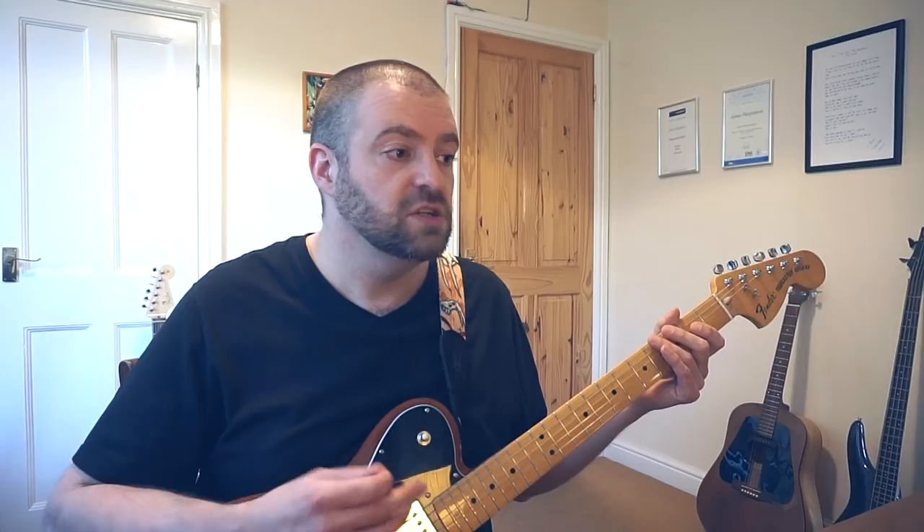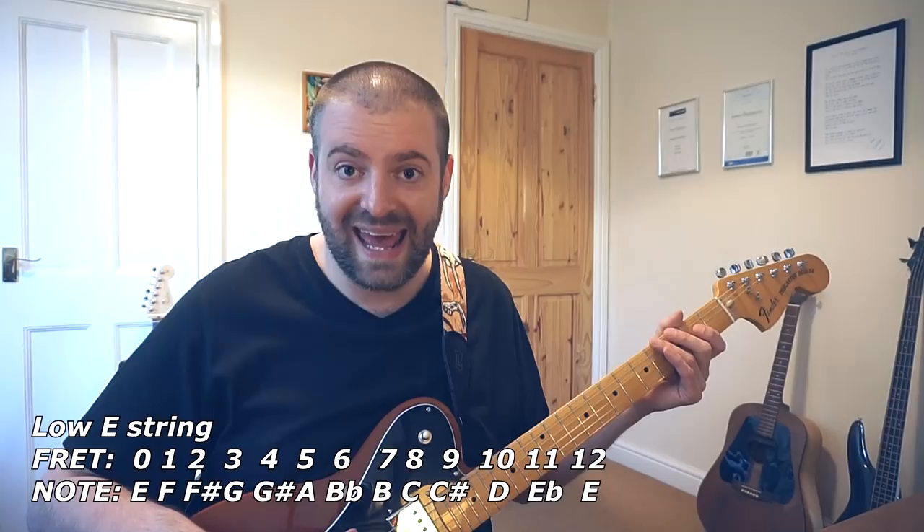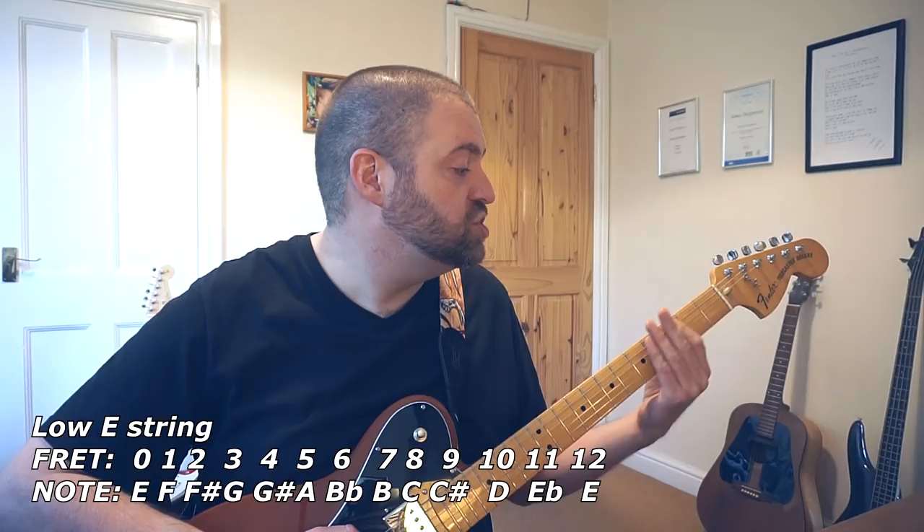So to figure out how to solo like Noel Gallagher you need to know the key of the song you are playing in. So let's say we are soloing in A minor. We need to find the note A on the low E string. So E, F, F sharp, G, G sharp, A — there's A, the fifth fret of the low E string.